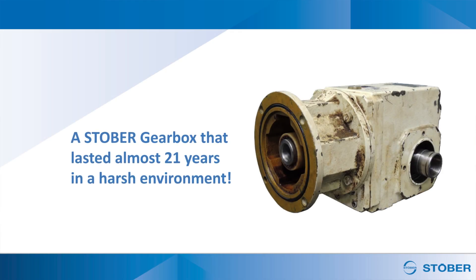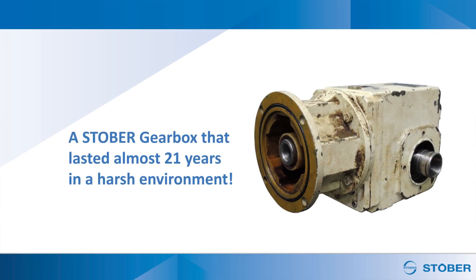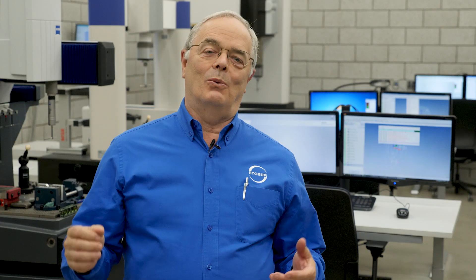We offer on-site installation training for your entire maintenance team and are available 24 hours a day, seven days a week for any questions. With an average mean time to failure of over 9.1 years in harsh washdown applications, we know how to make gear reducers that last. Want to learn more? Check out our free download below.